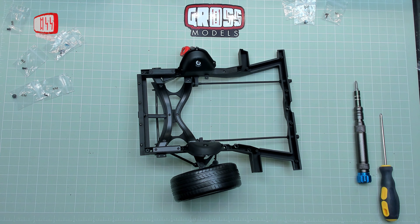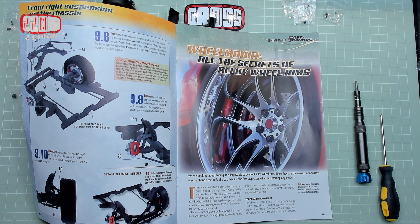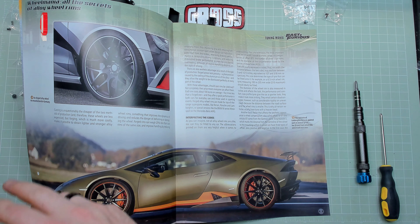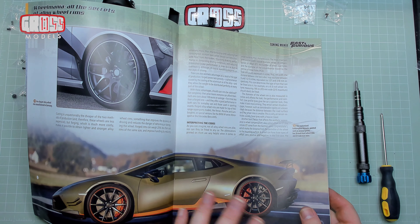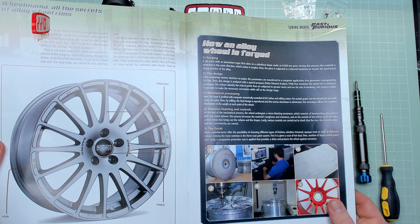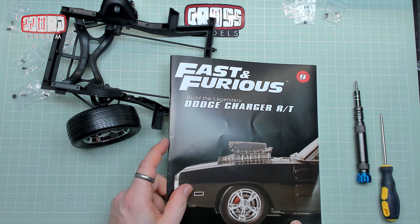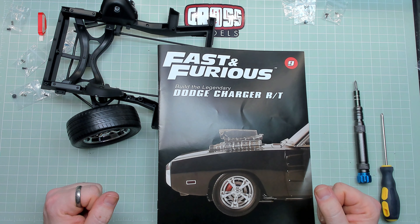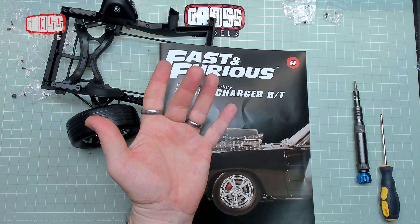I'm going to finish with a look through the back end of the magazine — tuning mania, wheel mania, all the secrets of alloy wheel rims. I think they just look nice, they're probably lighter and easier to clean. You can pause and read it for yourself. Not sure I like being able to see the brake stuff through them but that's just me. How an alloy wheel is forged — painted and cut. That was Issue 9. There is one more issue in this month's batch — Issue 10 — which will be forthcoming in a few days. Thank you for watching, I hope you're enjoying the build as much as I'm enjoying building it. See you soon for the end of this month — thanks for watching, bye bye.